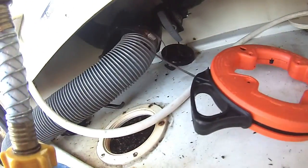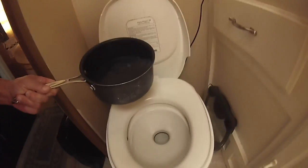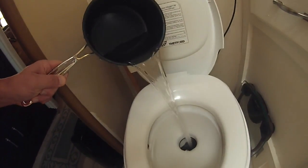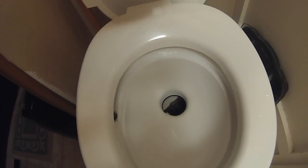Let's keep working it back and forth, going straight up into the black tank. Hopefully it unclogs. What you want to do is open the flap — you could probably shut the water off while you do this, but I'm not going to. Boiling hot water — try to aim straight down, straight down inside. Do not touch the lip or anything.